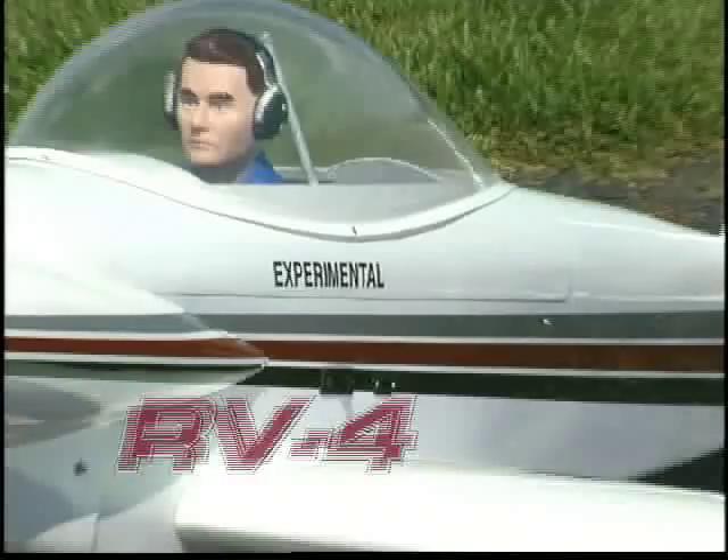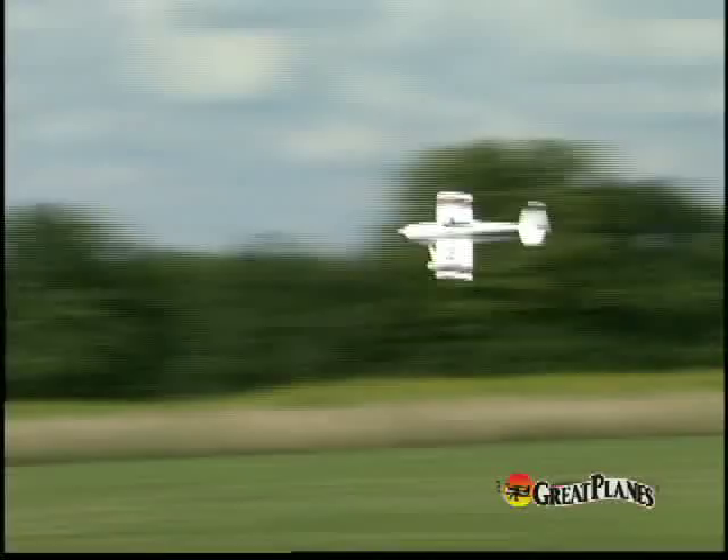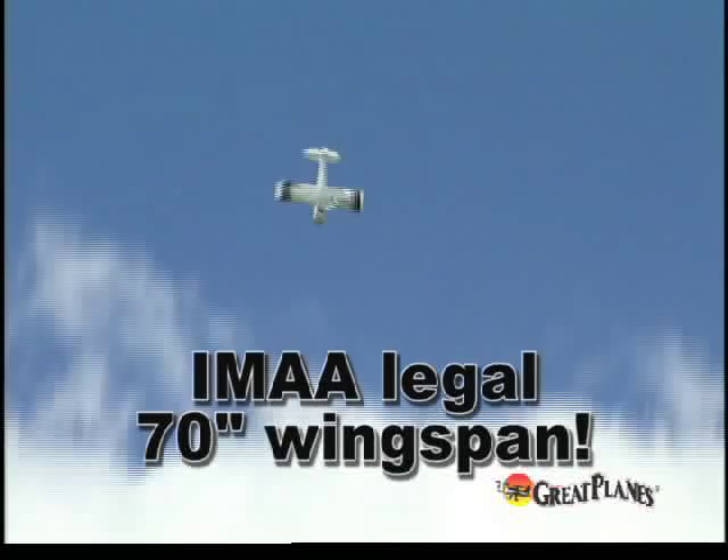It's the world's most popular home-built airplane, and this quarter-scale replica of the RV-4 is sure to become one of your favorite RC models. Great Planes has done it again. This time, they've applied their expertise to the RV-4's timeless design.